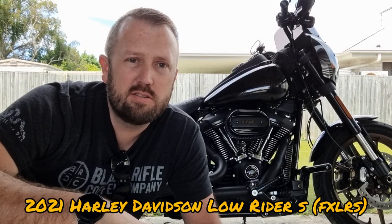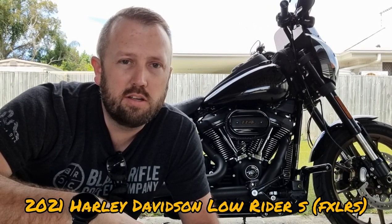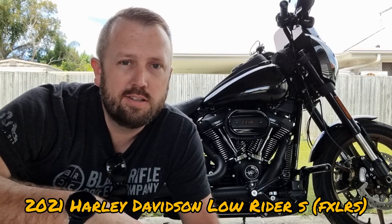Hey everybody, it's Ben and welcome to my first video reviewing my 2021 FXLRS, or more widely known, the Harley-Davidson Lowrider S. Let's get into it.